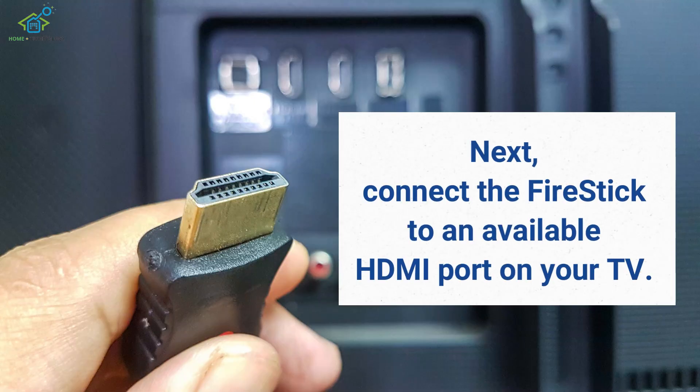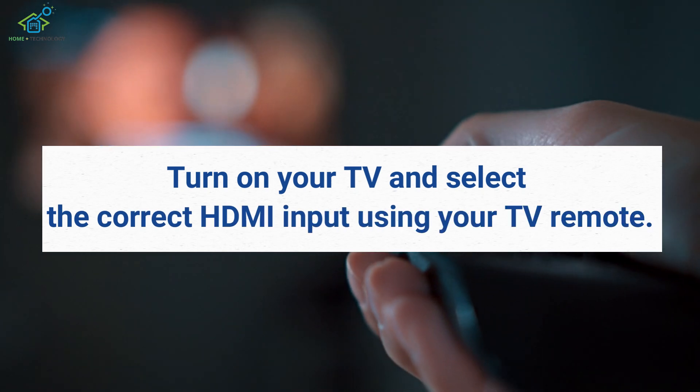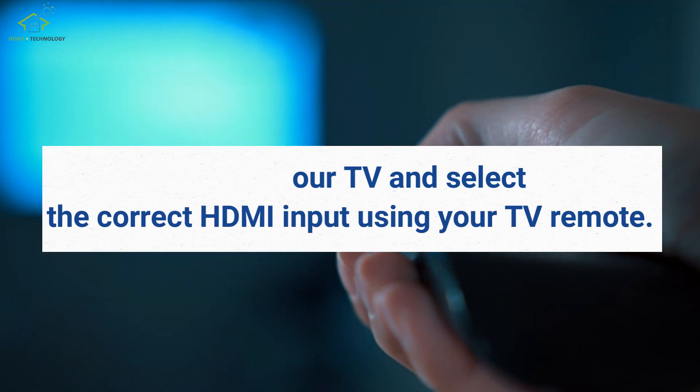Next, connect the Fire Stick to an available HDMI port on your TV. Make sure to remember which HDMI port you used, as you will need to select the corresponding input on your TV. Turn on your TV and select the correct HDMI input using your TV remote.